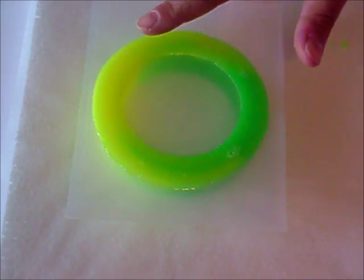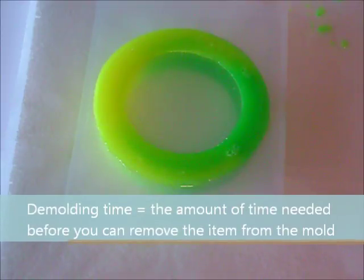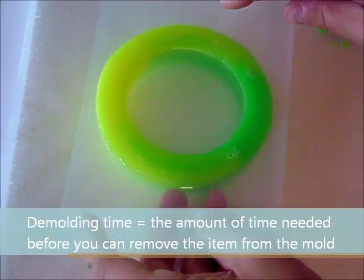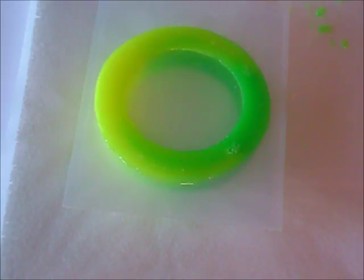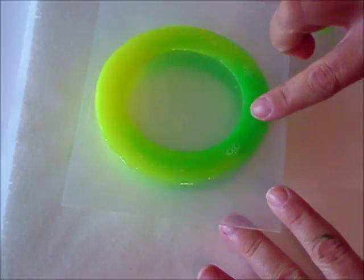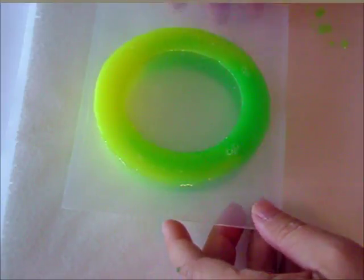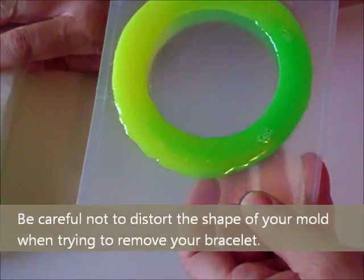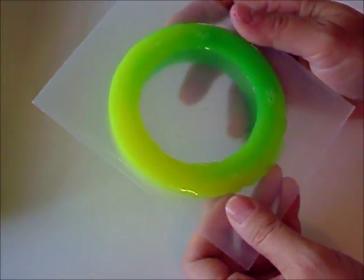It's been 24 hours and now I'm going to demold the bangle bracelet from the mold. Everything is nice and cured. Every resin is a little different when it comes to demolding, so be sure to follow your label directions. You can still see a few bubbles on top and the resin did spill over a little bit. I personally feel it's more important to overfill rather than underfill because your resin is going to contract a little bit, and I'll show you how easy it is to sand this down and trim it up to make it look really nice.